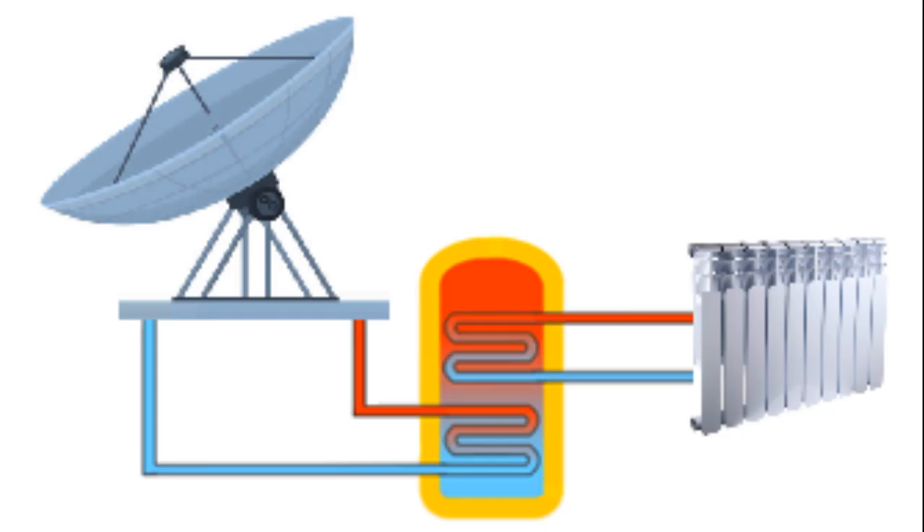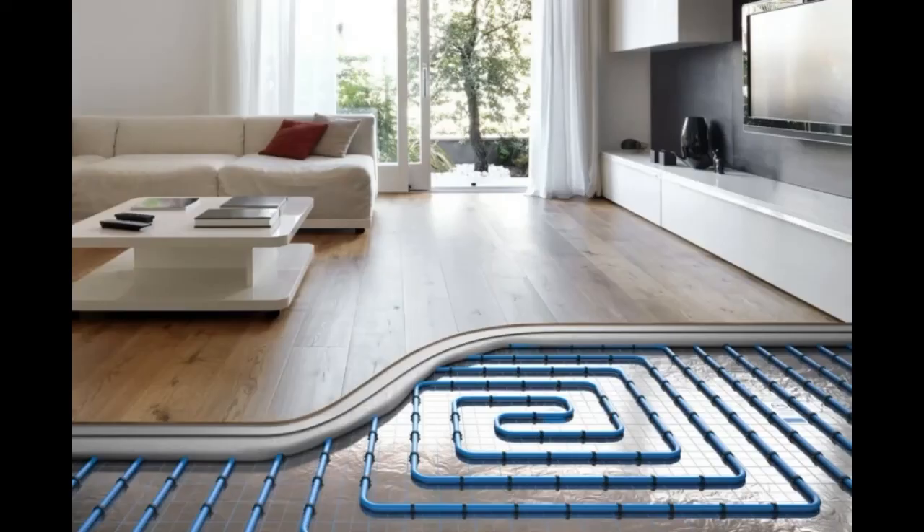This antifreeze heats several tons of water in a storage tank. This thermal energy will heat the house at night and on non-sunny days, thanks to the circulation of water which transfers the thermal energy to heating radiators or underfloor heating pipes.